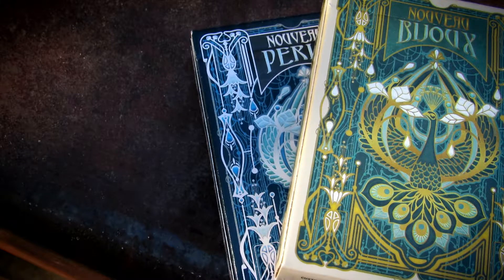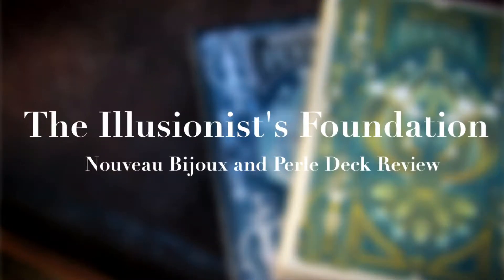Hey everybody, what's up? It's the Wizard here, and today I'm going to be reviewing the Nouveau Bijoux deck and the Nouveau Perlais deck.